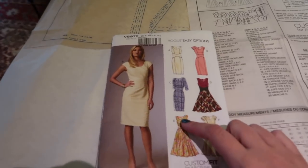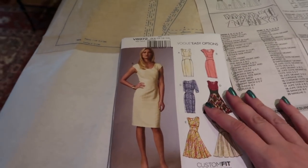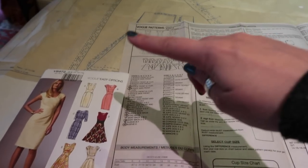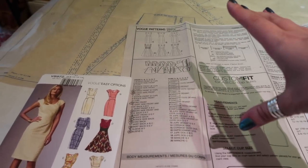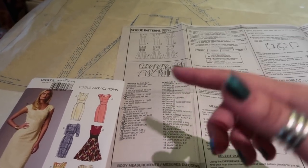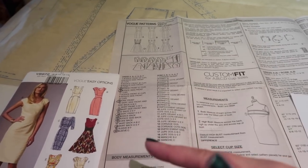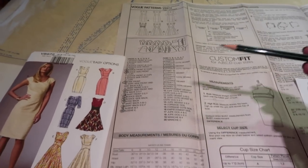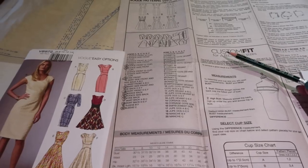I'm going to be using my overlocker, but a sewing machine with a zigzag stitch will work just as well. We have the pattern envelope, the first page of instructions, and I have ironed out my tissue. You must iron your tissue because even the littlest creases in tissue paper can affect the final size of your pattern.